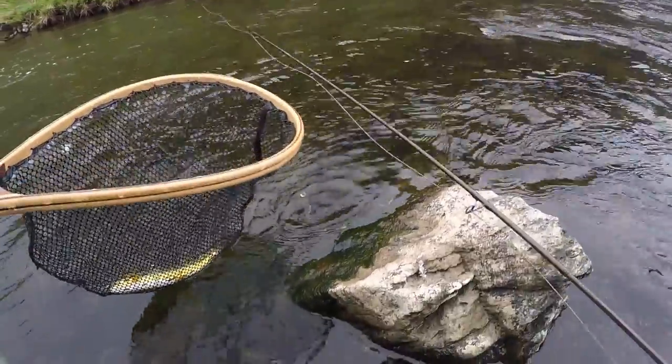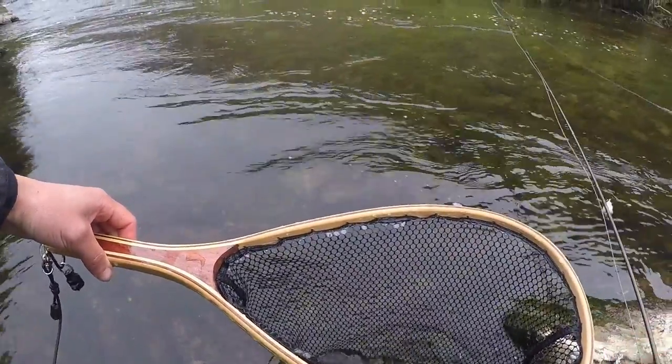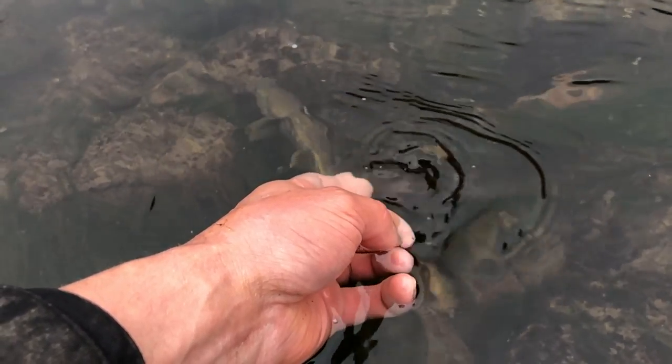Second trout! It's a lovely stunner as well.